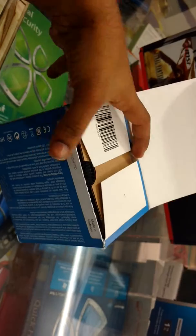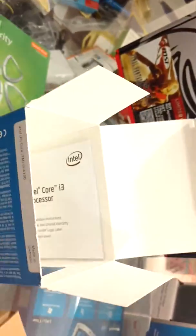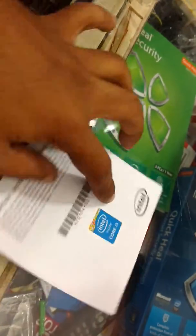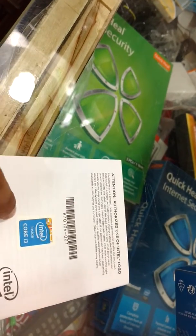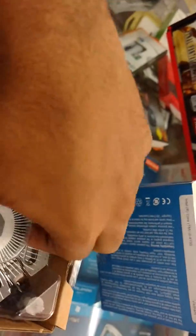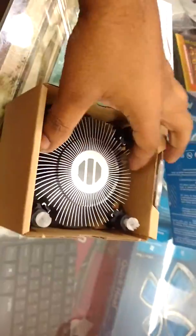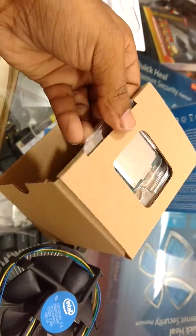I've got the processor in front of me here and it is unboxed. Let me just take it out. Inside the box, it has got a manual and a sticker which you can pull out and stick on your computer — it looks wonderful. Here is the processor, and here is the fan — an Intel fan — and here is the chipset, which is the processor.